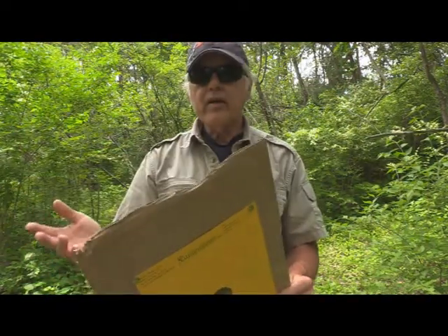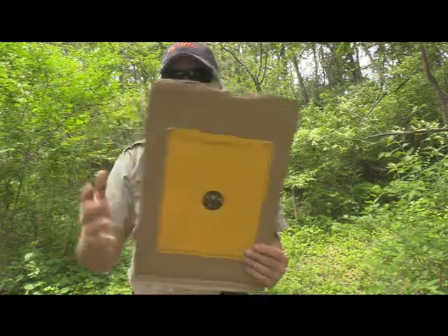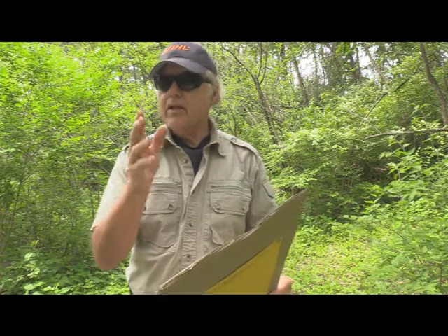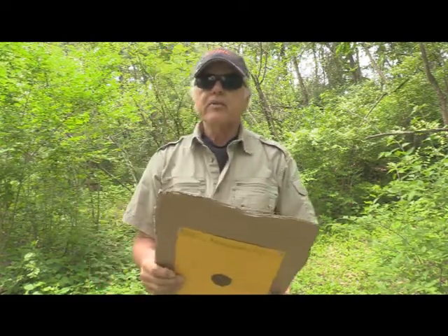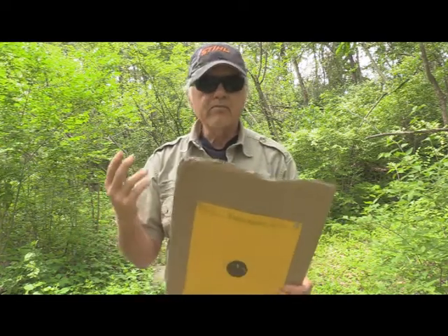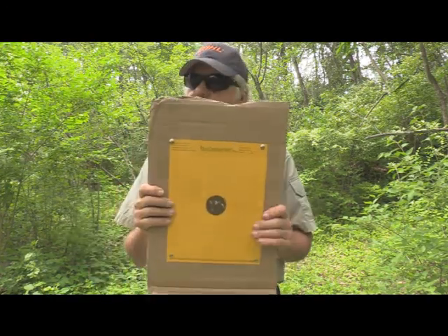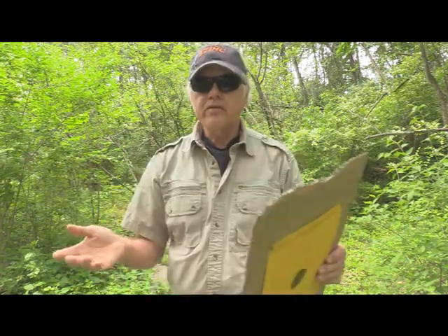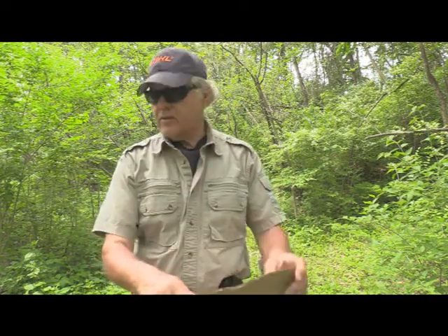So anyway, that was with both the standard and the tactical ammo. The tactical — you could definitely tell the difference in the sound, it was much louder. I'm pretty happy with that. I know she's going to do good at 50 yards, and we'll have to shoot it at 50 yards with this sight sometime. So until next time, shoot safe and have a great day.